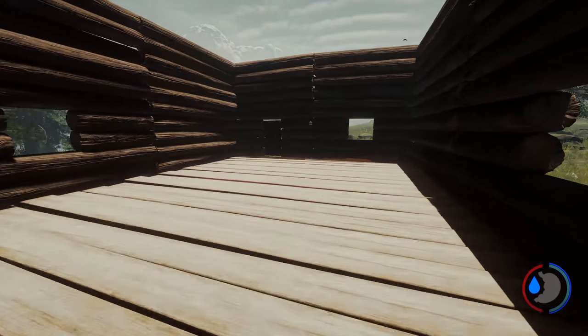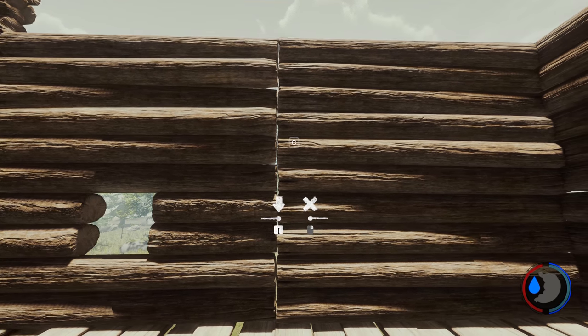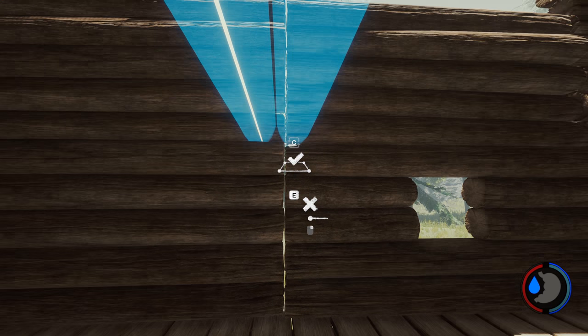Now I found if you build the roof first, you had problems because you will be doing some cutting using the hole cutter. Essentially what I did is find the centre of what I thought was a room and built two logs across.